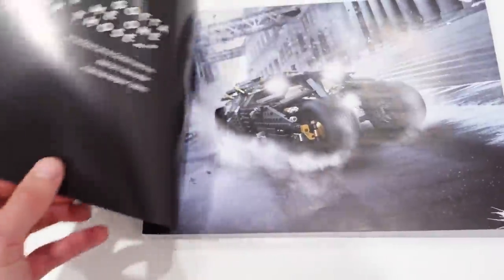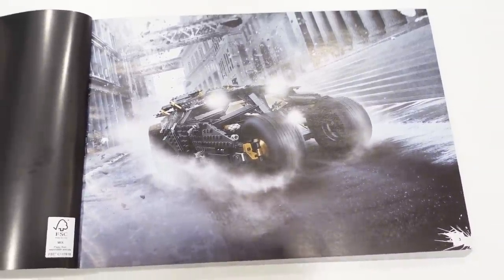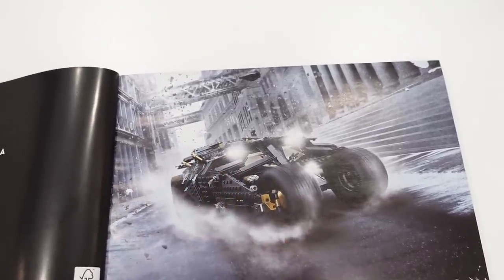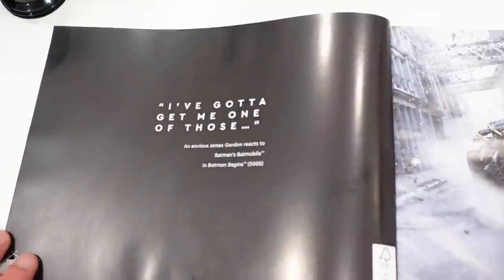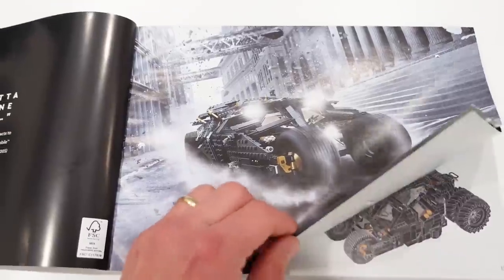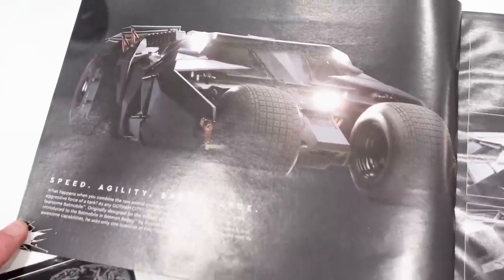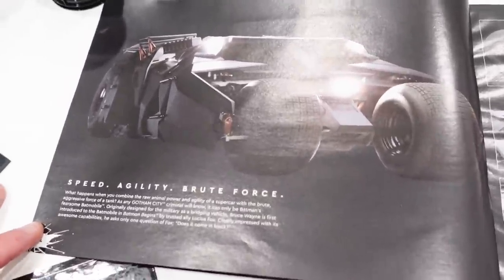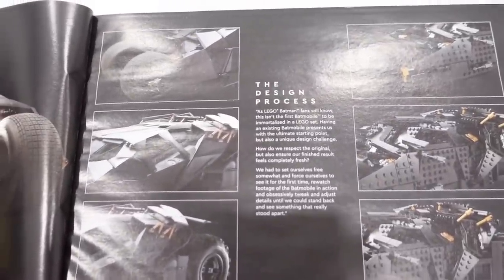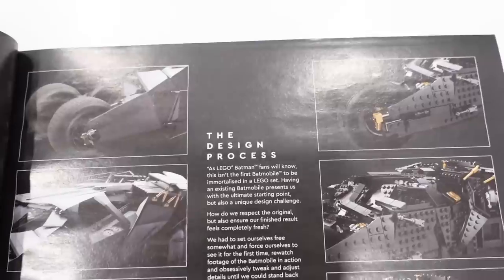Here's the instruction manual — the Tumbler on the front cover looks awesome. Flipping it open: I love that graphic, black and white but the Tumbler is in color. There's a quote — 'speed, agility, brute force' — and an actual picture of the Tumbler. Then the design process is shown with the original on the left and the LEGO model on the right.